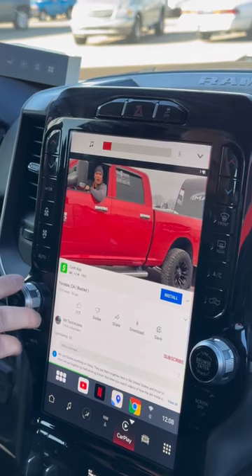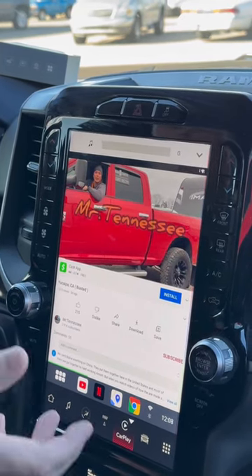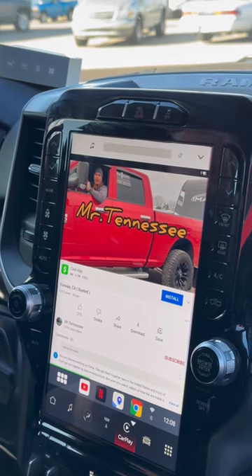This is a 2022 RAM 2500. I'll leave a link down in the description.